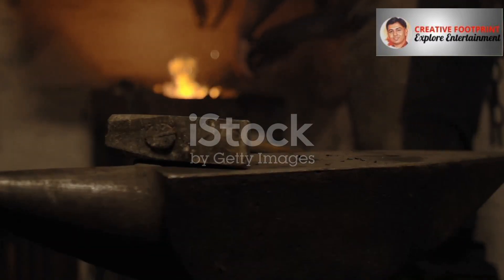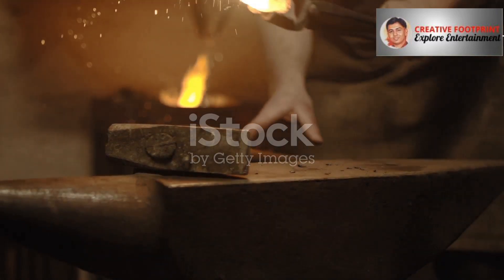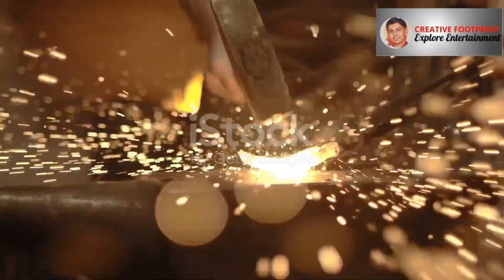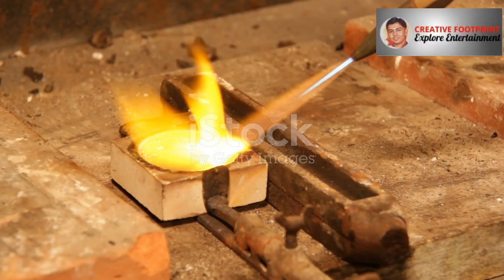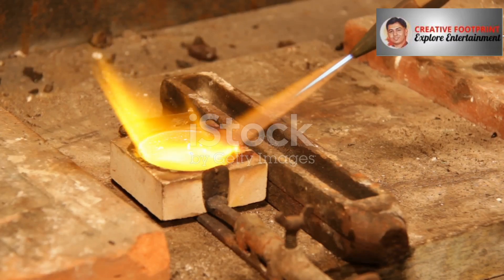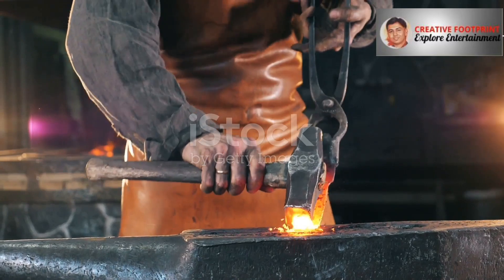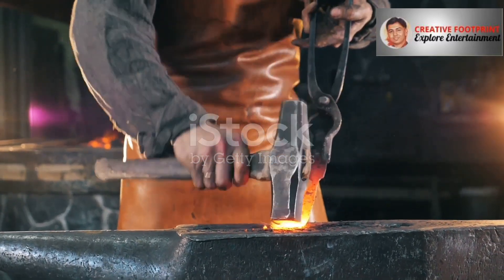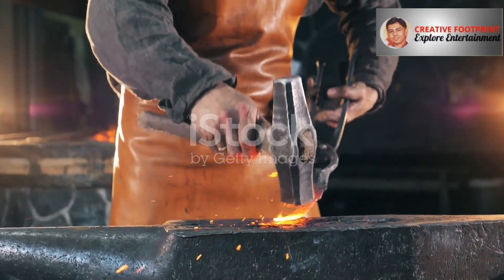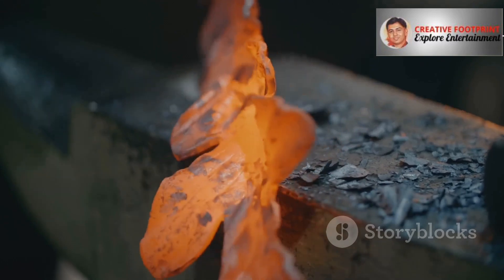This is where things get really cool, because the biggest difference between casting and forging isn't something you can see with your naked eye. It's what happens on a microscopic level, down in the grain structure of the metal. When you cast a part, the molten metal cools and solidifies, and the grains form in a random, jumbled pattern — think of it like dumping a box of sugar cubes into a bowl. But when you take a solid billet of steel and start hammering or squeezing it, you are physically deforming those microscopic grains and forcing them to align with the flow of the metal as it fills the die. This creates a directional grain flow, much like the grain in a piece of wood.